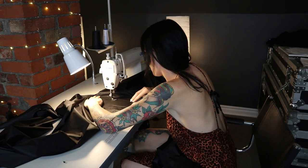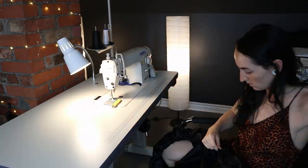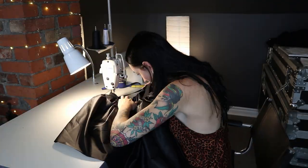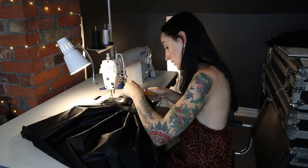First step in sewing up the skirt is to gather up and attach the nylon base layer to the elastic. After that it's a whole bunch of the same — just fighting with the tulle and gathering it up.